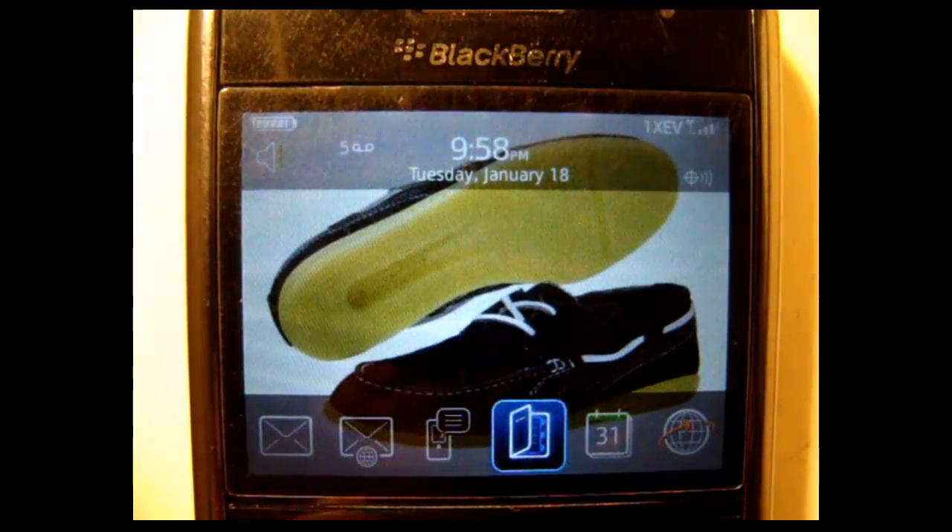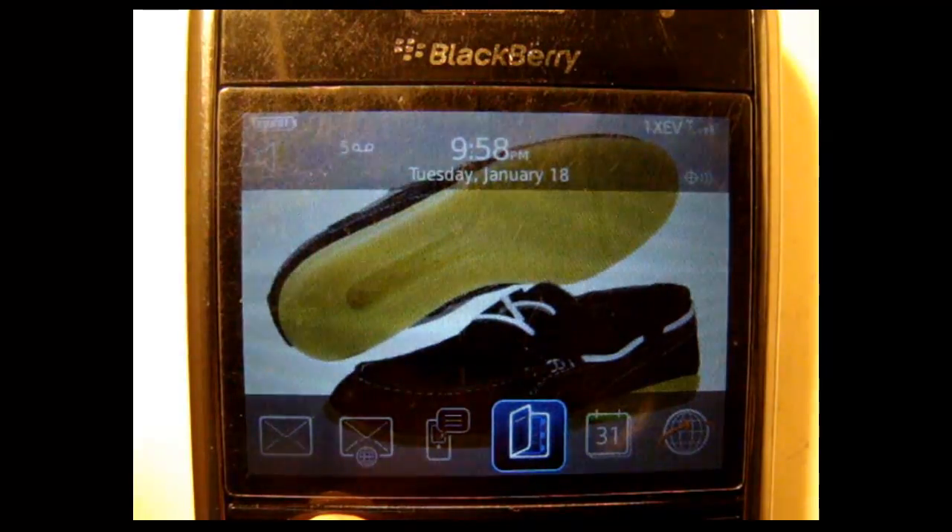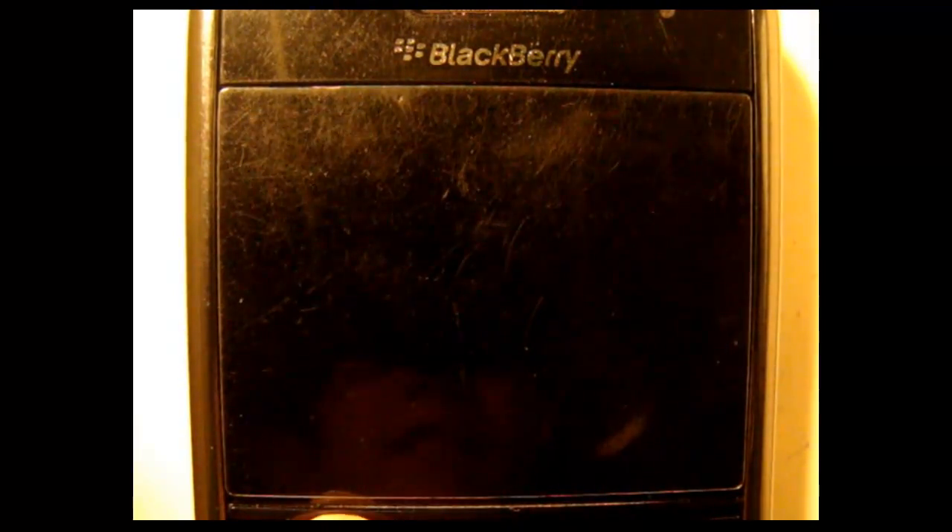Hey everyone, so I decided I was going to try and put a Game Boy Color emulator on my phone, and I succeeded.